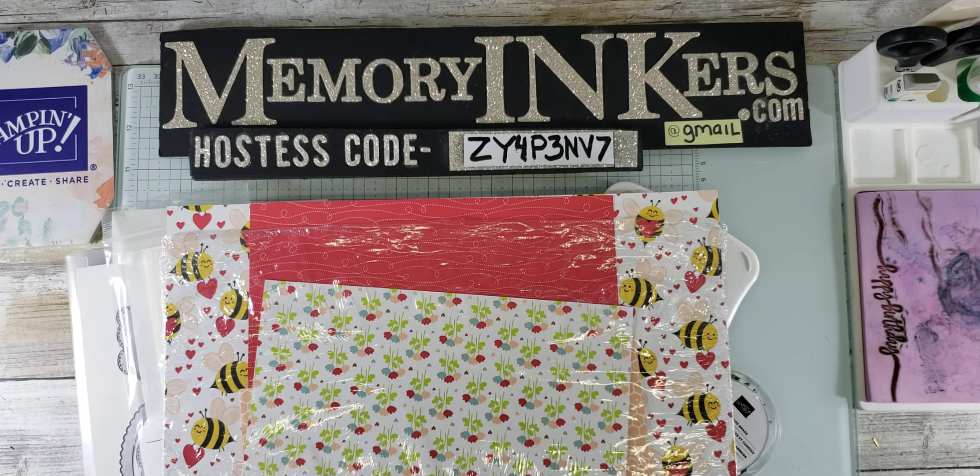Hi everybody. It's me, Carrie, your Stampin' Up! demonstrator from Farmington Hills, Michigan, here with a pre-recorded video for Saturday, March 9, 2024.